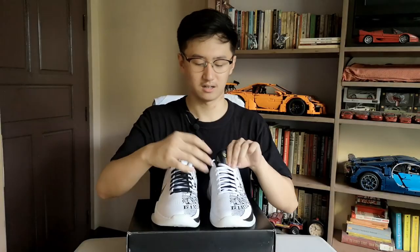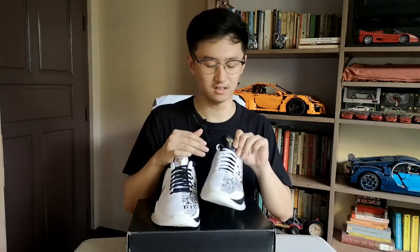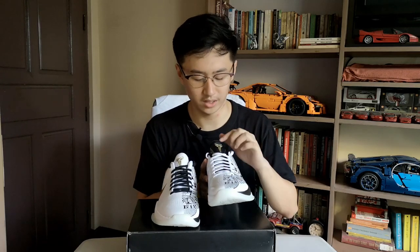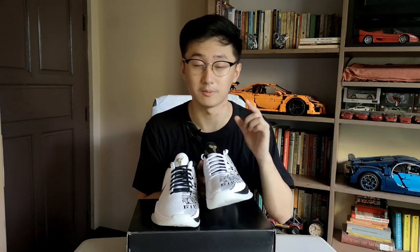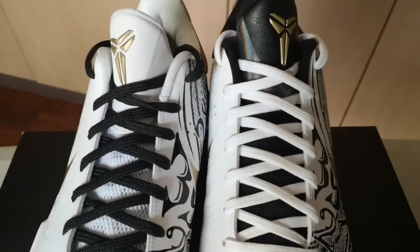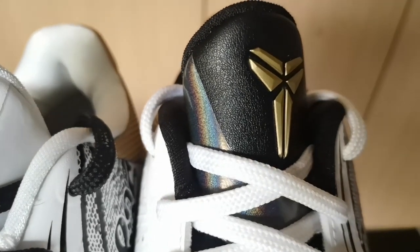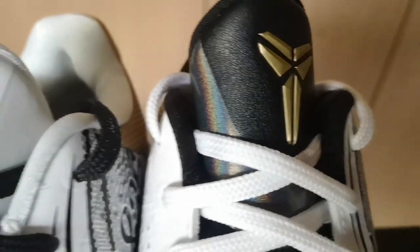While we stick to the upper, you have the tongue. On the left pair it has a black tongue with a gold Kobe logo and it has this plastic strip inside, which you won't really see when you're strapped in.